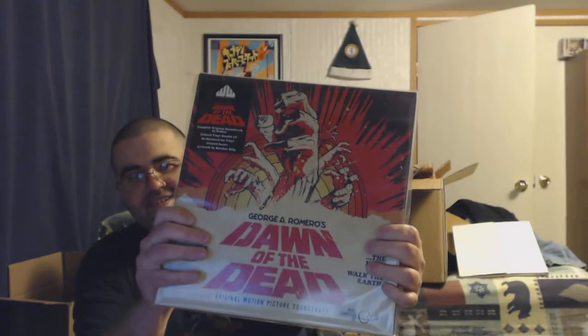Now here's what we've been waiting for. This thing is beautiful — this artwork is amazing. And it is Dawn of the Dead. Let's get it out of the plastic. That's reflective. Waxwork Records — I don't think they're usually known for these plastics. Usually it's sealed in cellophane. This is interesting.